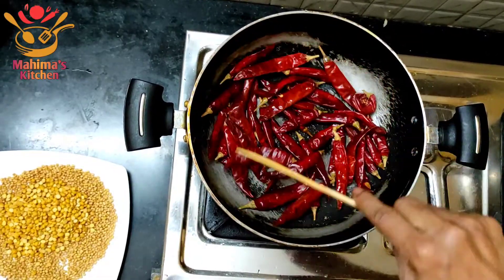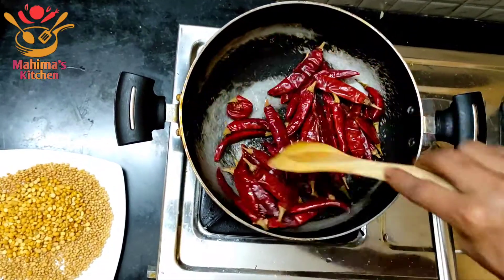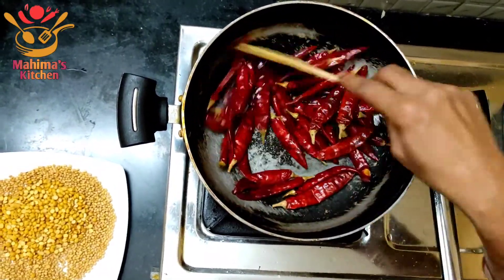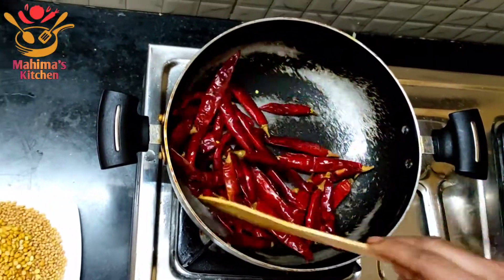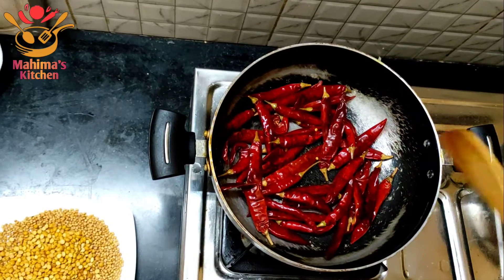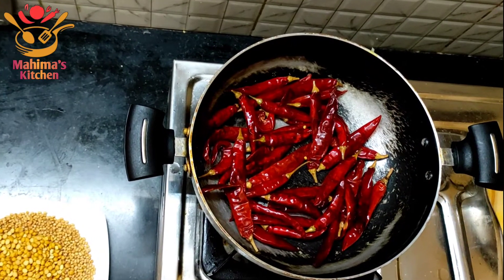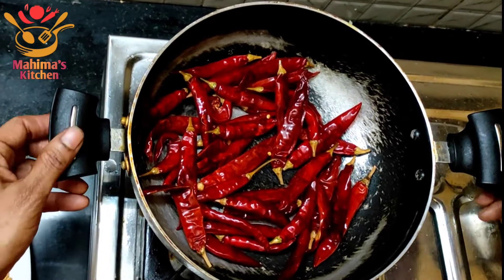Add a little butter, stir it and remove the olive oil and add the olive oil, add a little butter. Add the olive oil. Because if you have a salad, you will have super white rice.